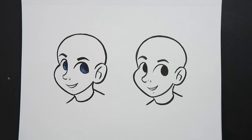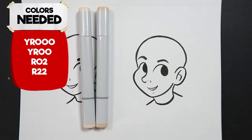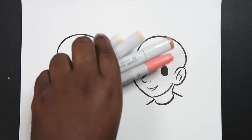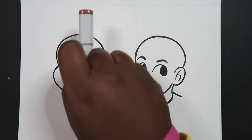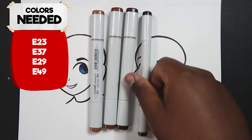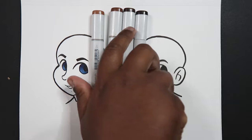The colors you'll need for light skin are YR000, YR00, R02, and R22. For the dark skin we're going to be using E23, E37, E29, and E49. Those are the colors we're going to use for each skin tone.